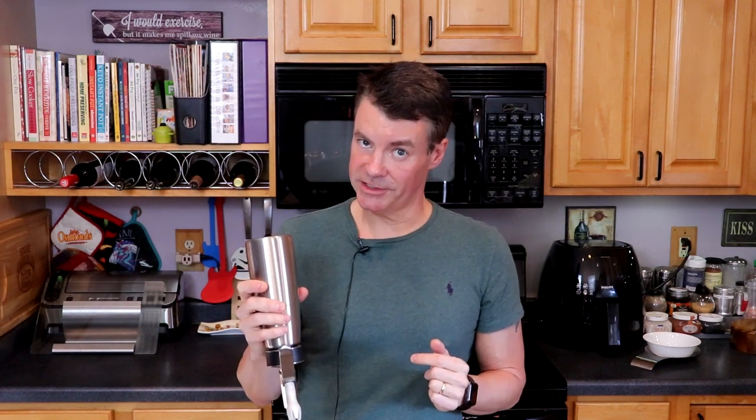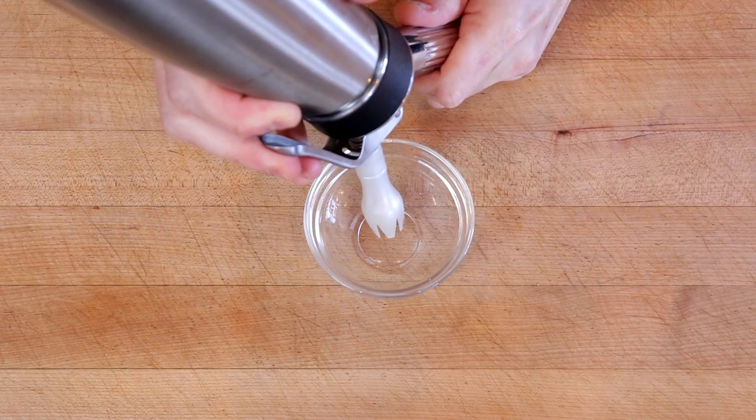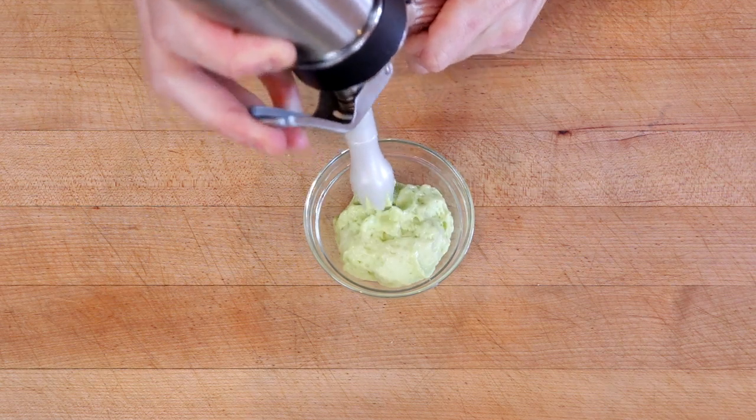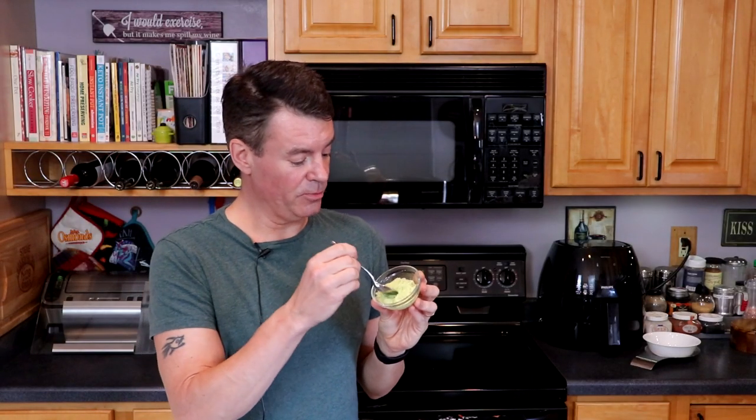All right, I'm feeling pretty good about this. So what we have here is a super light, super fluffy — it's almost like whipped cream. It is so light, it is so fluffy, yet it just packs all of that flavor.